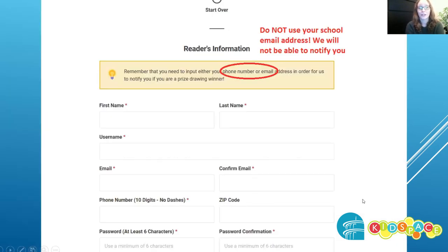Fill in all the information. You're going to need to use an email address, so make sure that you do not use your school email. If you are a student, please use a grown-up's email address or your own personal account. This is how we notify you about prize pickup.